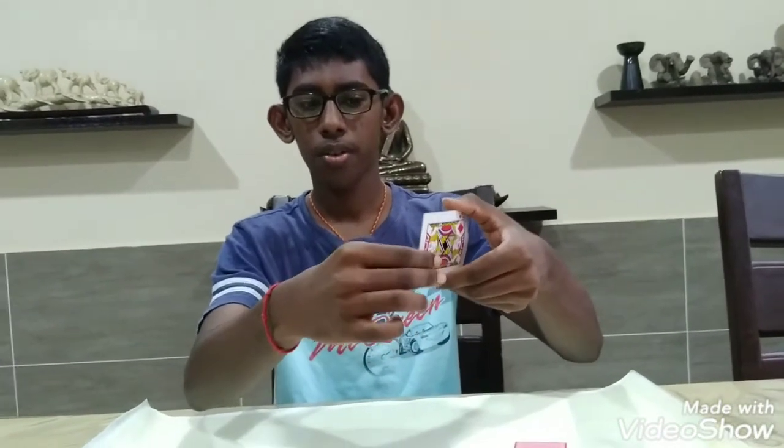Let me show you one more time. You're going to place your middle finger here, your index finger here, and your thumb at the back like that. You're going to be pulling with your middle finger and keep your index finger right there until the card releases at the back. Let me show you from the side.